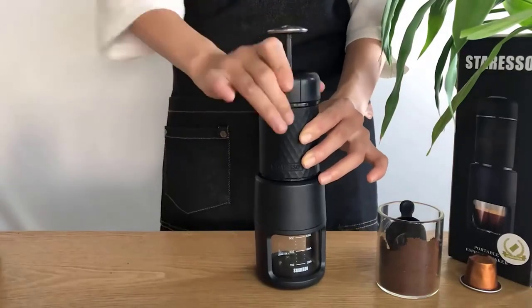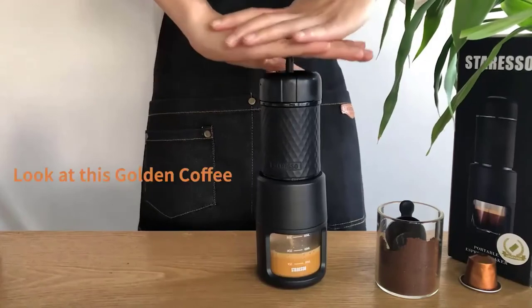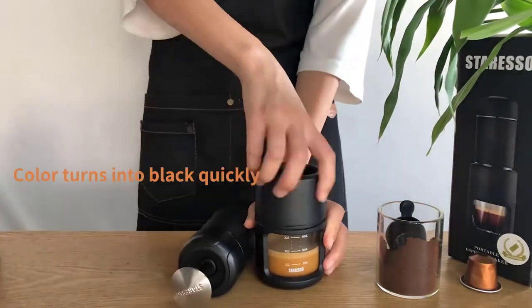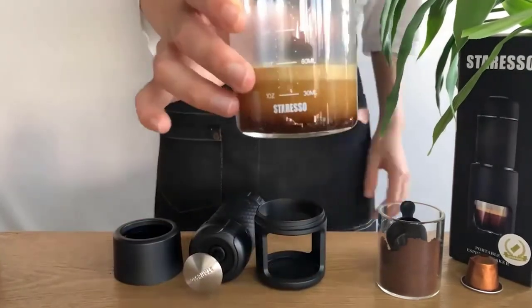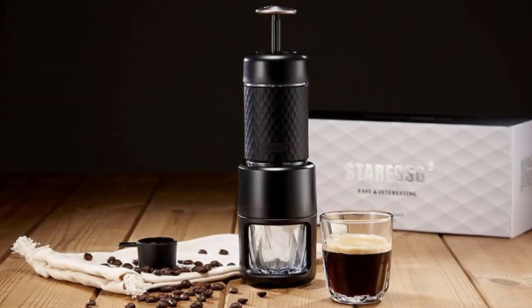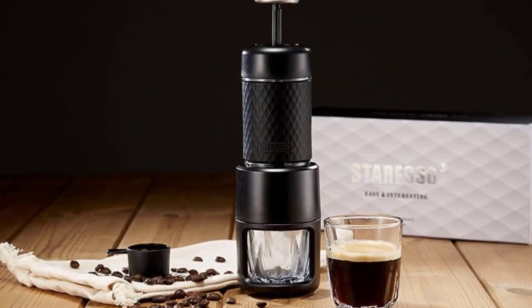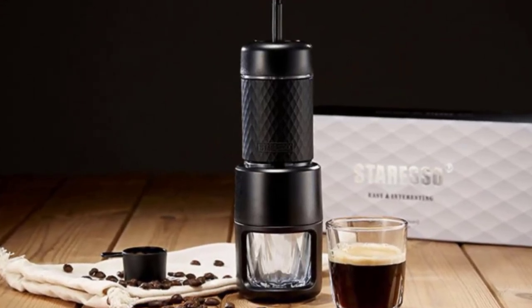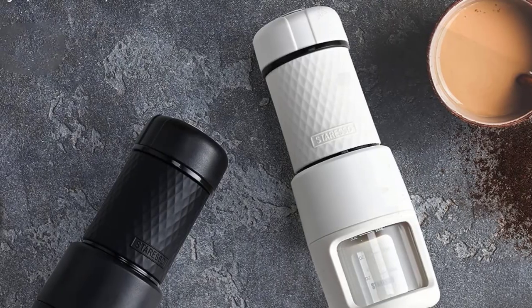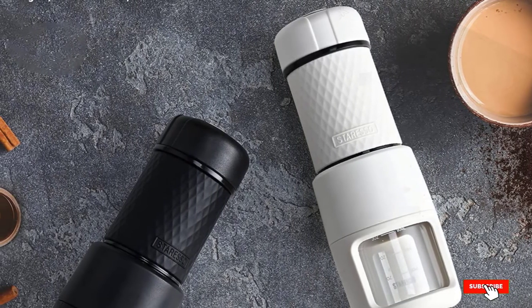Its water tank has a capacity of 80 ml, which is the perfect size for a single shot. It's also capable of preparing full-bodied espresso with thick crema from both ground coffee and Nespresso pods. If you're a milk-based coffee fan, you'll be impressed by how effortless it is to make frothed milk with this equipment — simply pour the milk into the glass chamber and press the pump to extract milk foam. With this easy procedure, a nice mug of cappuccino is at your disposal anytime.